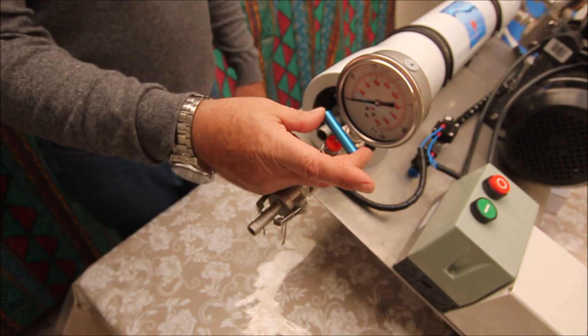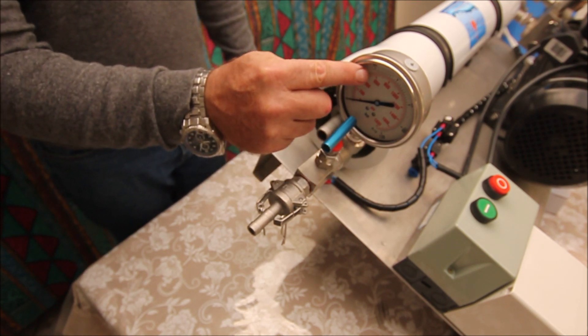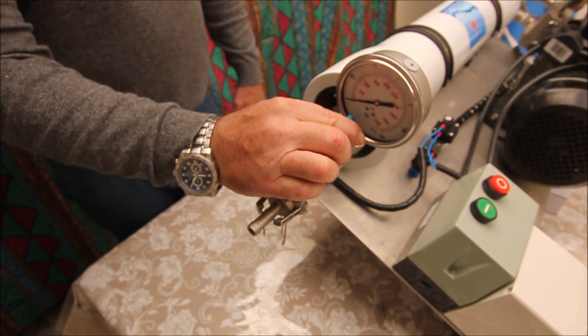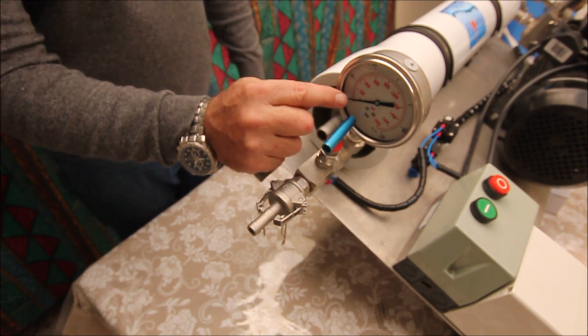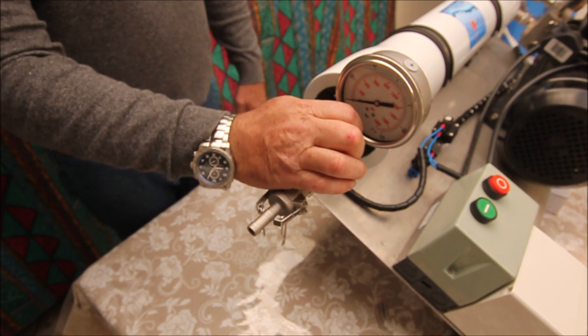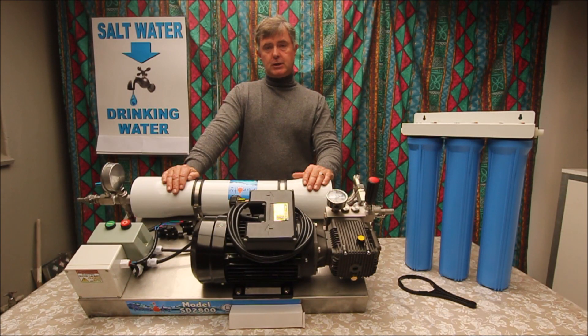When you start the unit up and it's running, this needle valve you can slowly turn closed until your pressure reaches 50 bar on the gauge, and then you stop. Make sure that you turn the needle valve slowly closed — the needle will go up to 50 bar and then you stop. Make sure that it stands still on 50 bar.